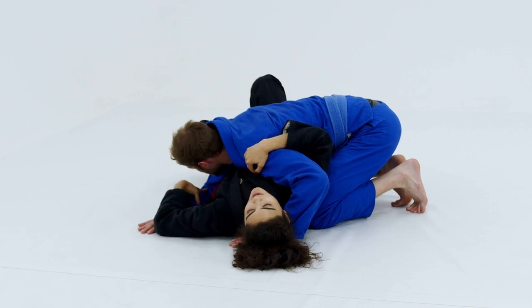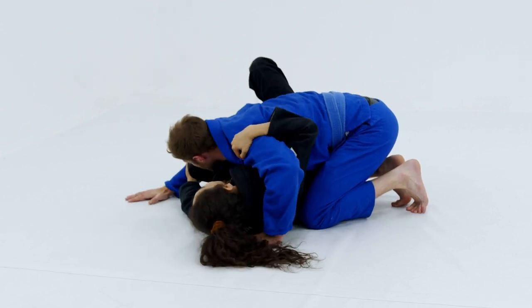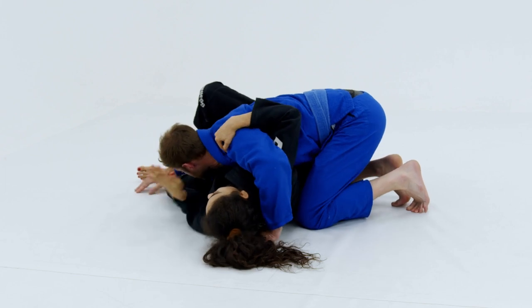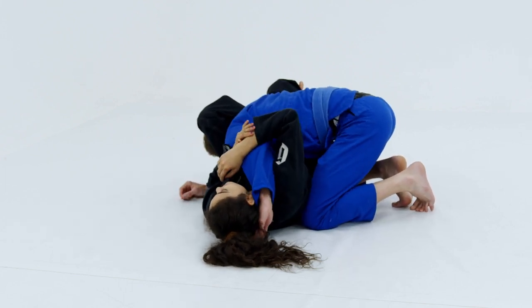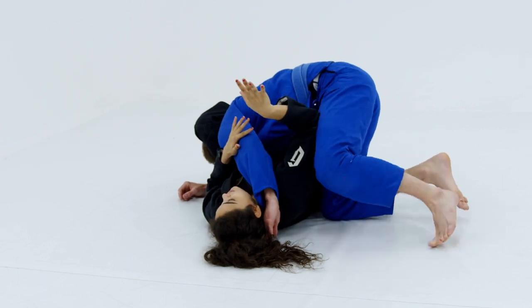Same deal. I'm going to do my whole sequence. I'm going to push, get that leg in, trap his head, go for here, go for here. At this point, once I start attacking something, he doesn't like this position at all.